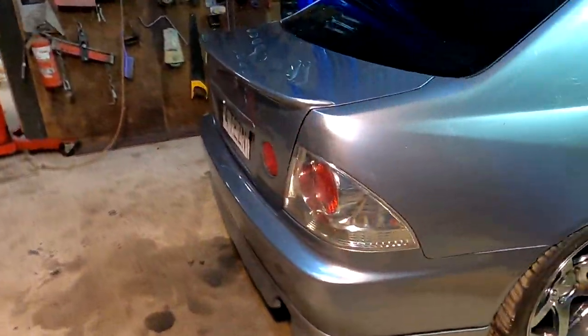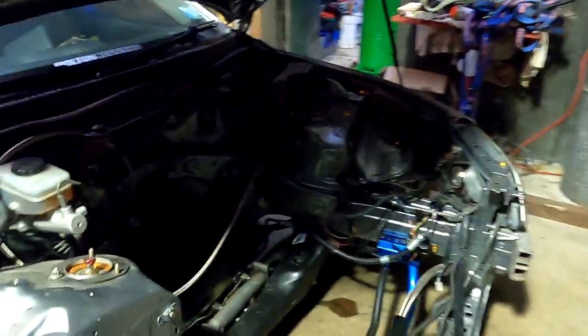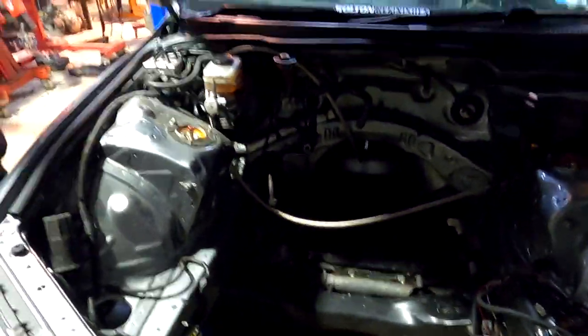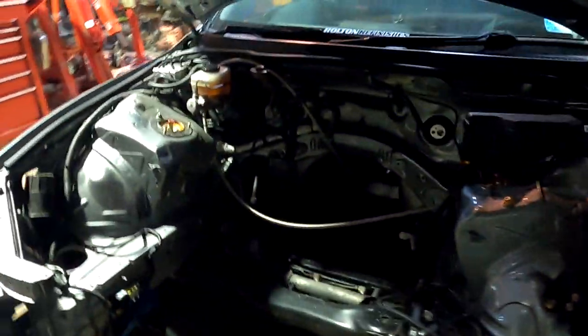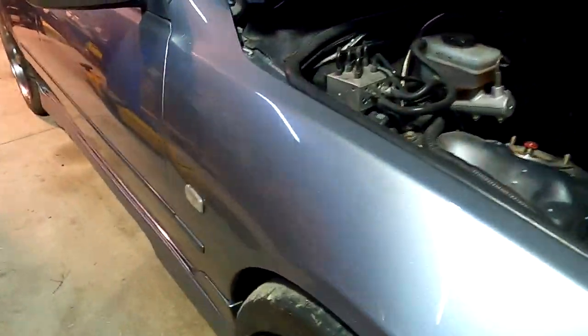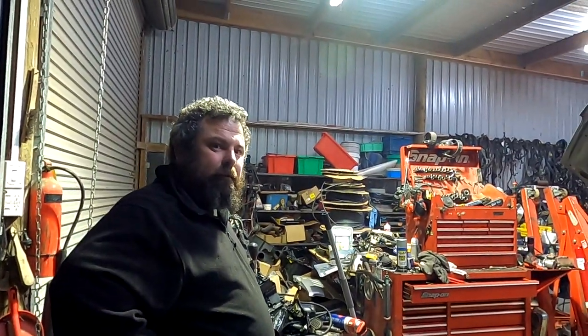How long have you had this car? Since 2004 - 17 years. He was the first owner in New Zealand, had it repainted, put the big brakes on when the 2JZ went in. He had the car with the BEAMS engine for about five years before the 2JZ swap.